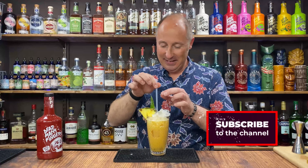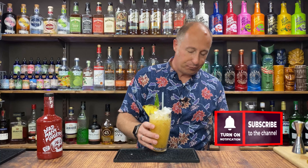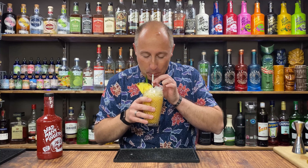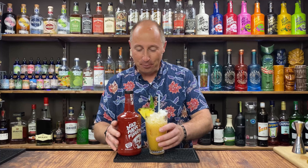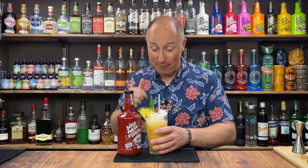Garnish — it's up to you, but I think the obvious one is a pineapple chunk. And I've actually got a pineapple leaf and pineapple skewer here as well. There we go — that is cocktail number one. And it tastes so good! The papaya, the coffee — that works. Absolutely love that.